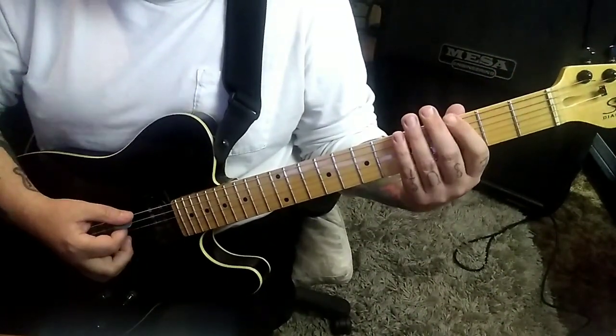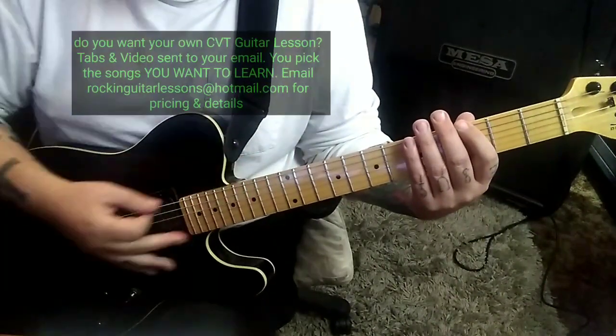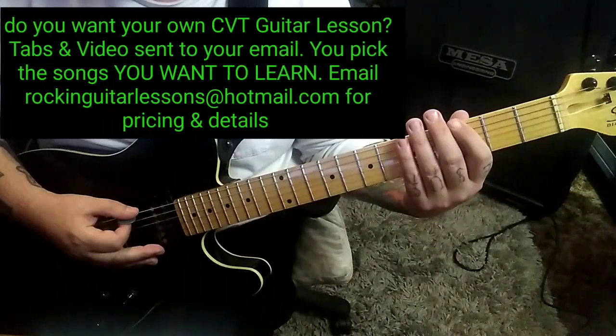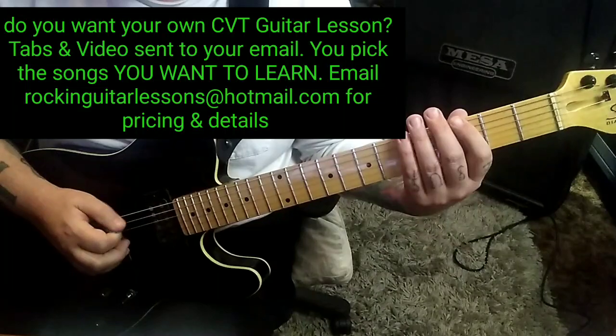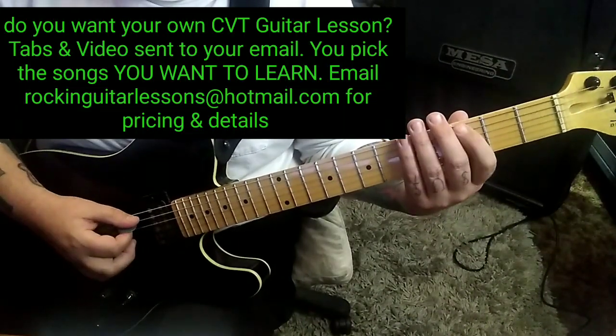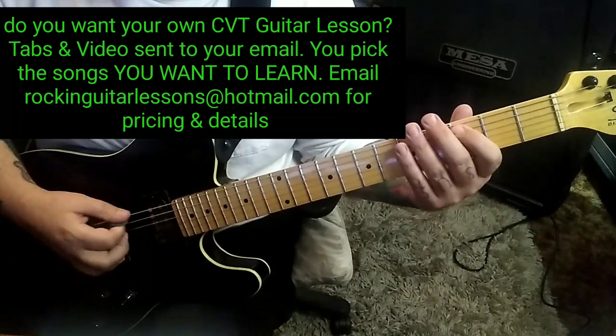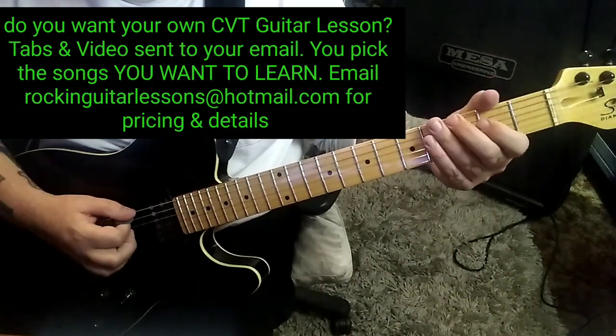Listen to that because notes are coming in on the ands and stuff, if you want to get that in the pocket. Then he's got some variations: 3-5-5. I'd probably alternate pick that, but you can do two downs if you want. 3-A twice. And then the open E with a four count. And then the endings are always the same.